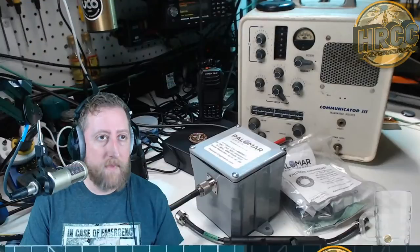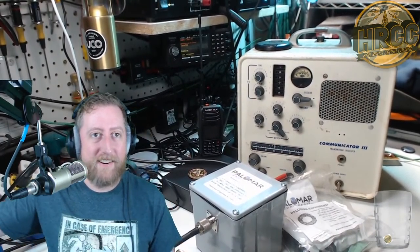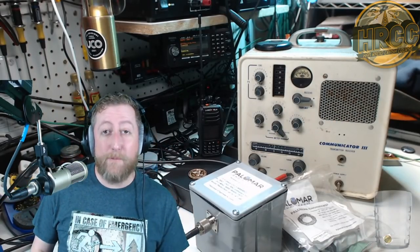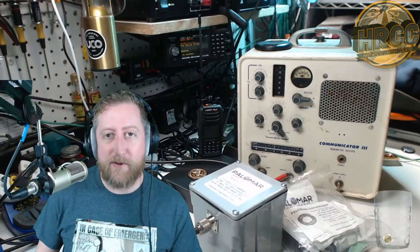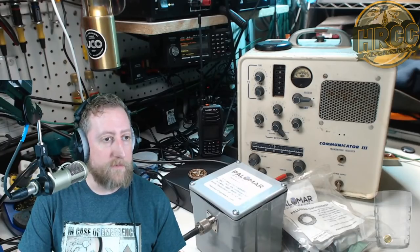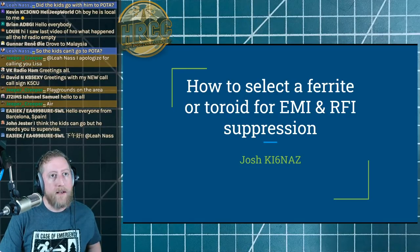I want to show this off — some of you that follow me on Instagram already saw this: that is a Gonset Communicator. That is a six-meter transceiver produced in the 50s and 60s. This one is really just shack candy, but isn't that cool looking? I really like it. All right, so we're talking about ferrites or toroids for EMI and RFI suppression.